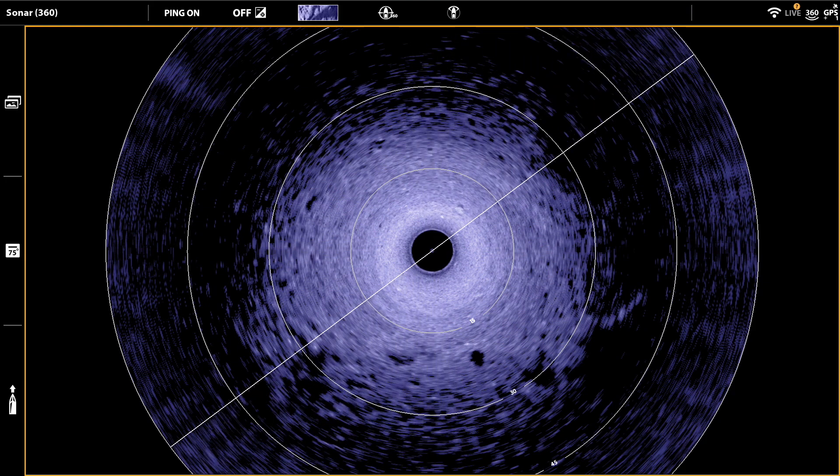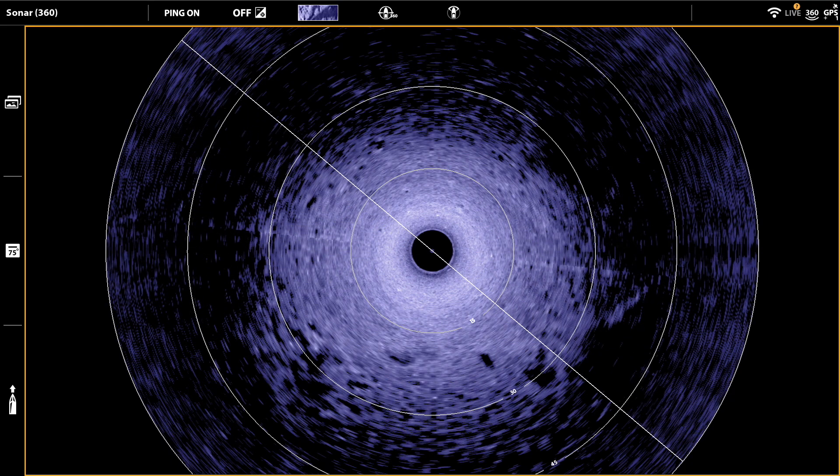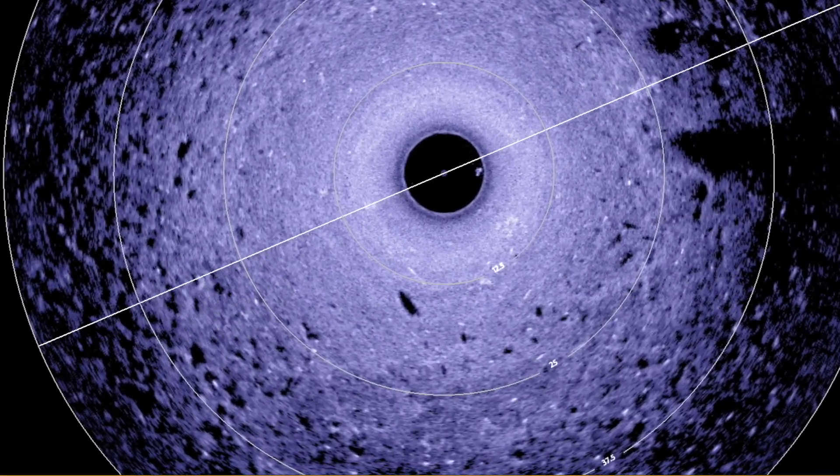The 360 speed setting adjusts the rate at which the transducer rotates within the water. Quite simply, the slower it rotates, the more clear and crisp your 360 images will be.